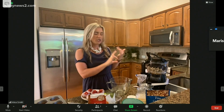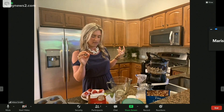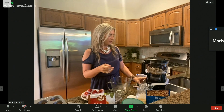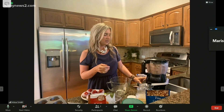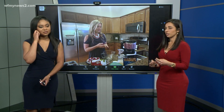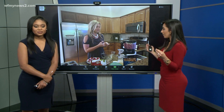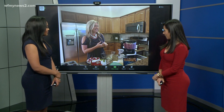So we have cashews, lemon juice, coconut cream, vanilla, and maple syrup. And then we will just blend that up — it'll probably be loud for a minute. But you can see how easy it is when you have the recipe in front of you, just throw everything into the blender and blend it up and see how it comes out.